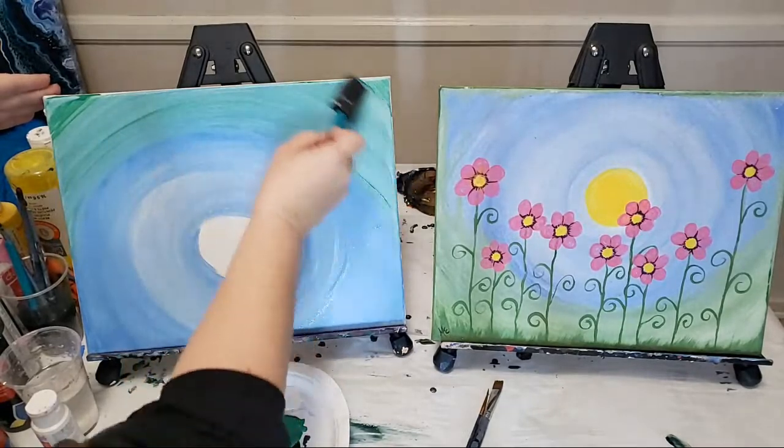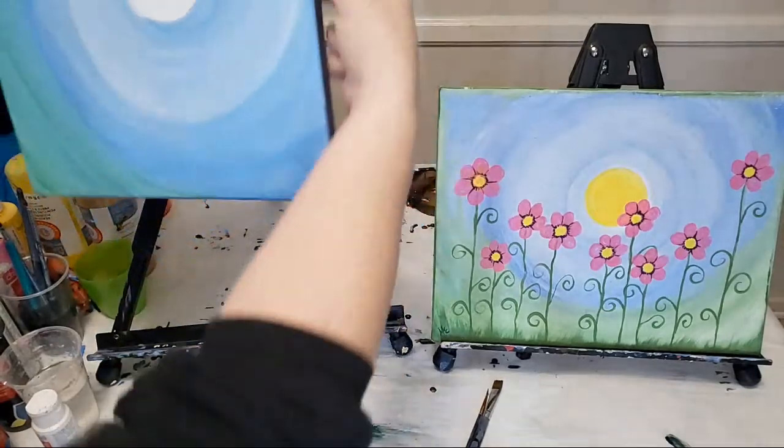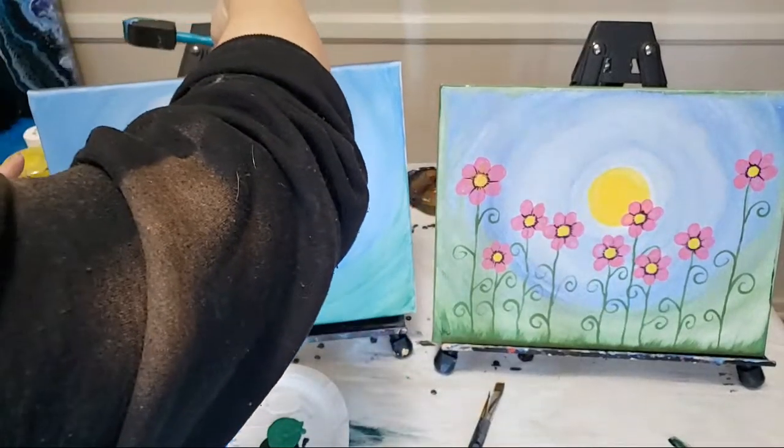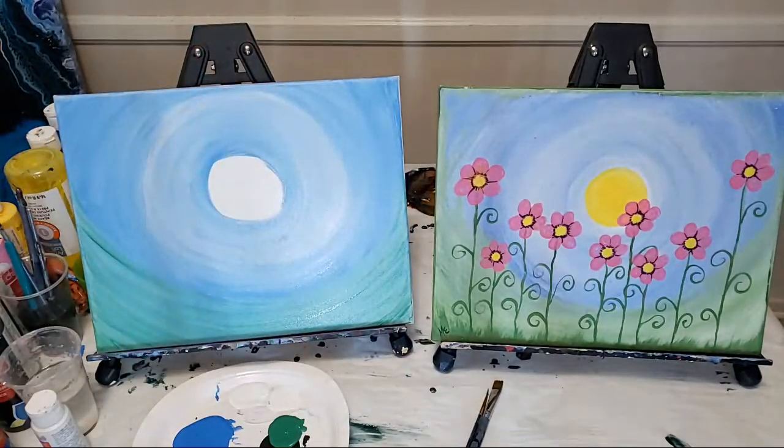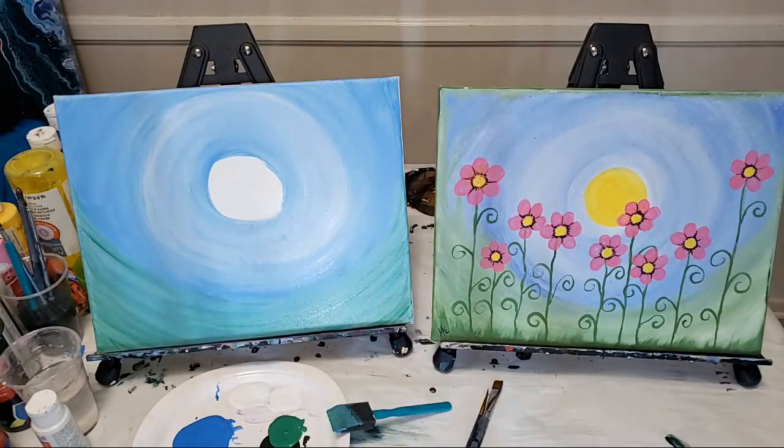Just do a curved green rainbow. It takes a little practice. There we go — that is our background. I'm going to let that sit and dry for just a second while you guys get yours done. Let me know in the comments if you are done and ready for the next step or if you need another minute.